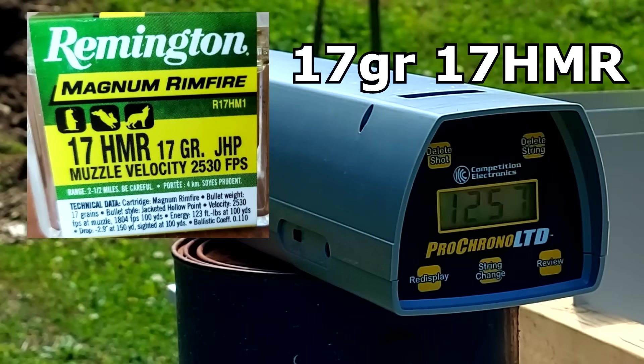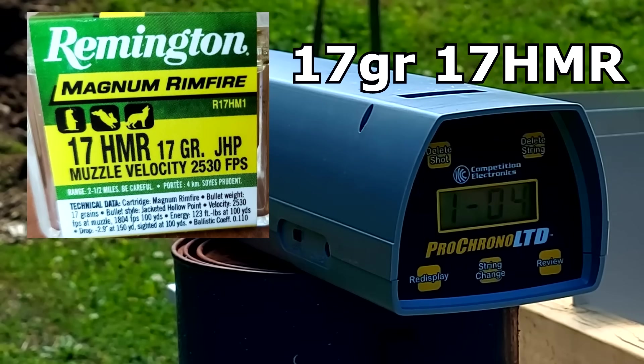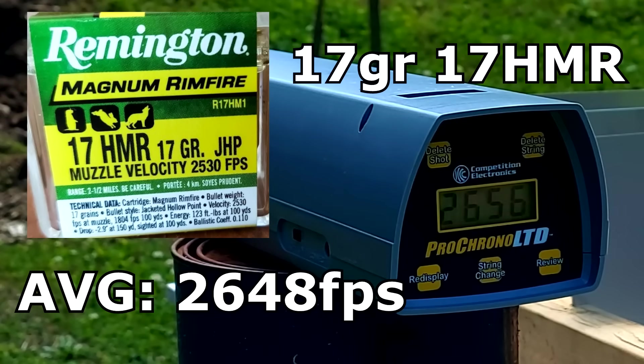Let's go with the 17HMR — same thing, three shots and I'll get you an average. 2652 — so a lot faster with that 17HMR. And 2636. Let me grab another one, I only loaded three. 2656. I'll pop up the average here for you.